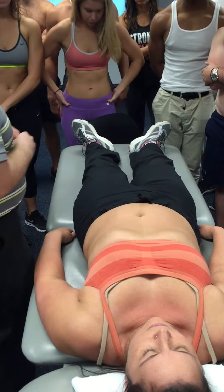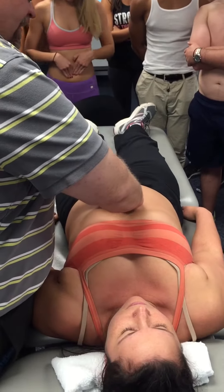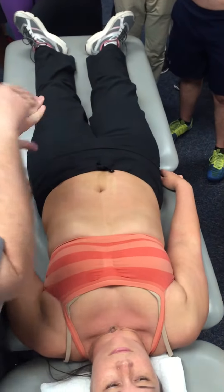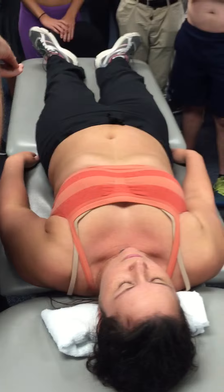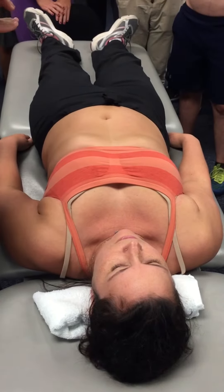For the pubic tubercle, I can proceed from the belly button. You're going to press downward and firm, and you're just going to keep going inferiorly until you hit a bony ridge. An alternative method is to tell the person to find it themselves first and then you will put your fingers right where their fingers are.